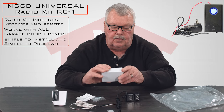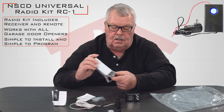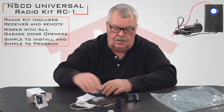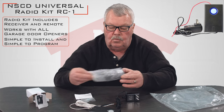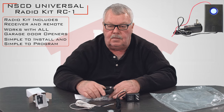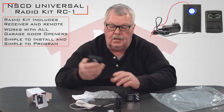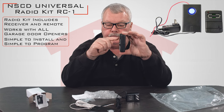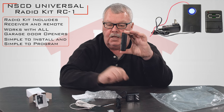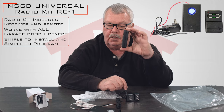The other part of this kit is the transmitter. We make this kit known as an RC1, which means it comes with one transmitter, and as an RC2, which means you would get two transmitters with it. As I open up this transmitter, the visor clip is already attached so that you can slip it over the visor of your car and it won't move.